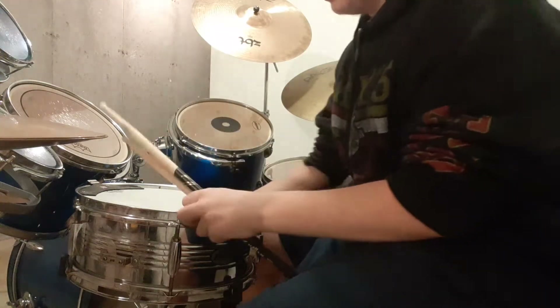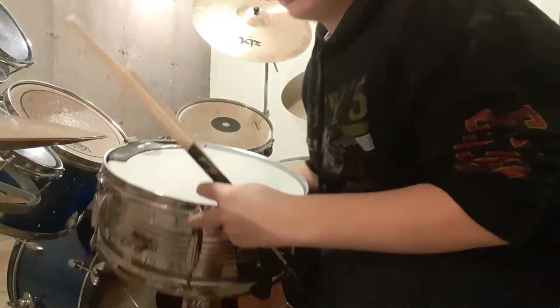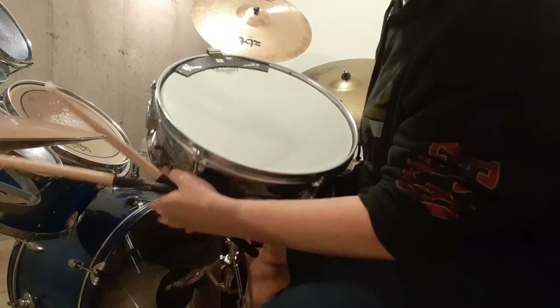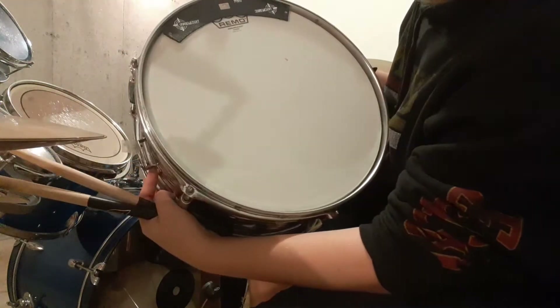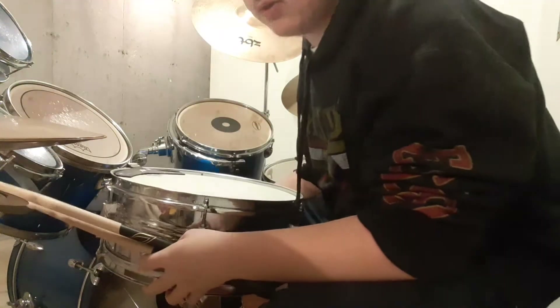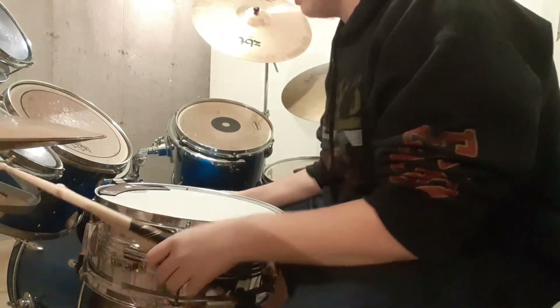This is my new snare head. This is not an entirely new drum, but it's an Ambassador — a coated Ambassador, 14-inch on the top, and a regular Ambassador on the bottom.